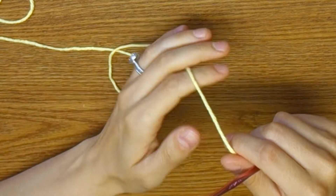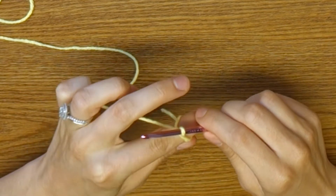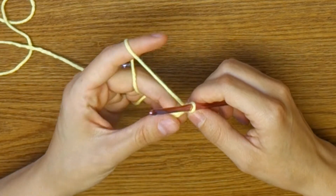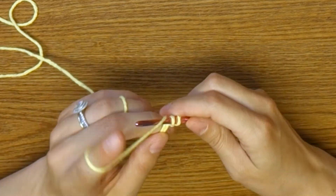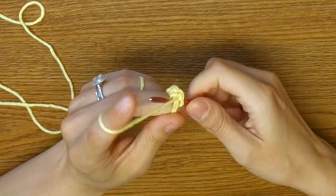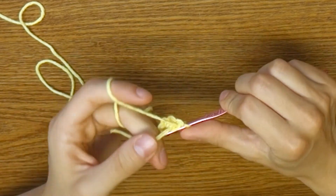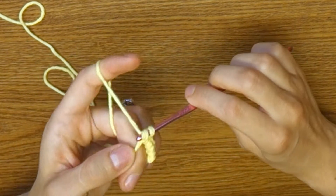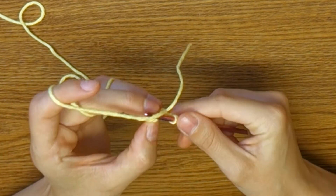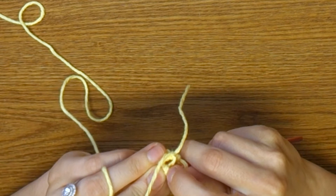To start out we are gonna be doing a magic circle, so if you don't have a lot of practice doing these, this is your time to shine. We are placing five single crochet into that circle — so there's two, three, four, and five. Once you get those five we are gonna pull it, and I like to connect mine back before I pull it too tight just in case I have trouble finding it.